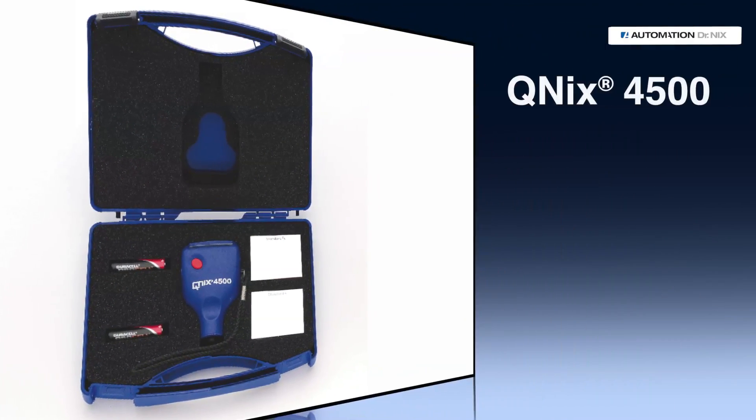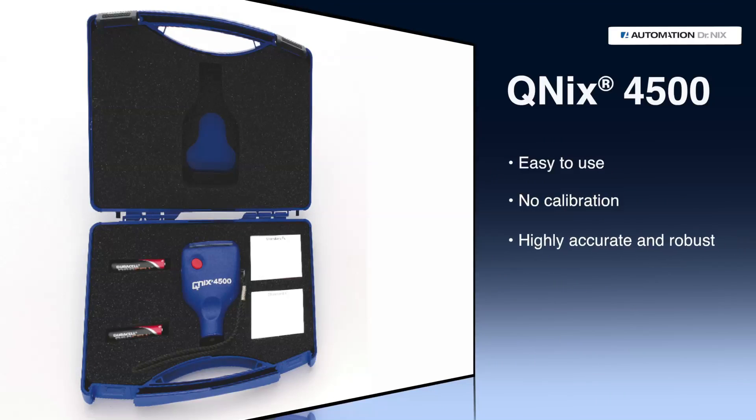The Kunix 4500 is easy to use, needs no calibration, and is highly accurate and robust. Quality made in Germany, with a 3-year manufacturer warranty.